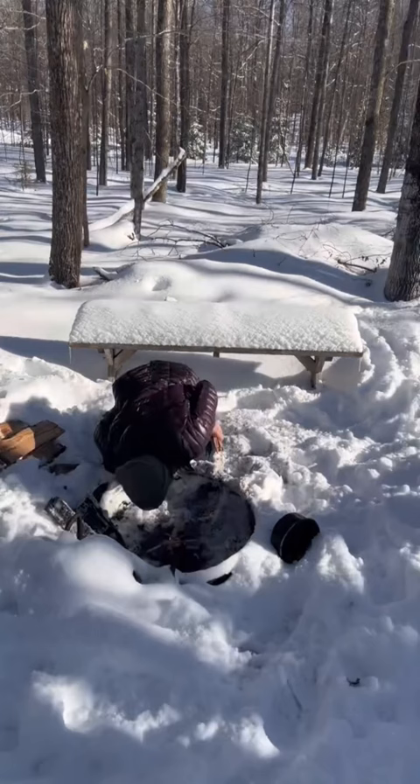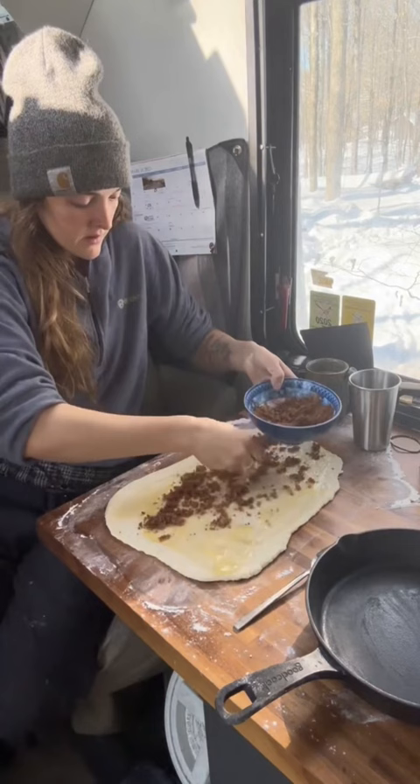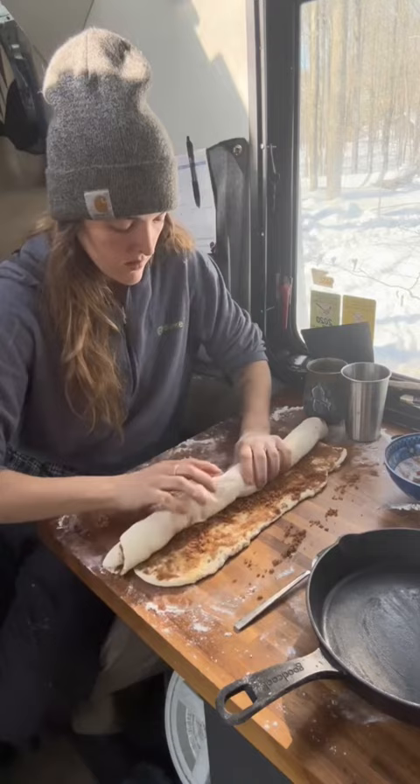Yesterday when I prepared the bread, I also prepared cinnamon roll dough. So with my morning coffee, I decided to put those together while the fire burned down to coals. This is a cinnamon roll discard recipe, which means I used my sourdough discard to make it, and oh my gosh, these are absolutely incredibly delicious.